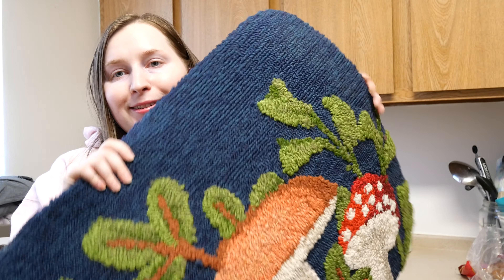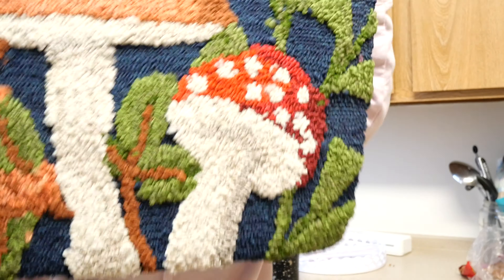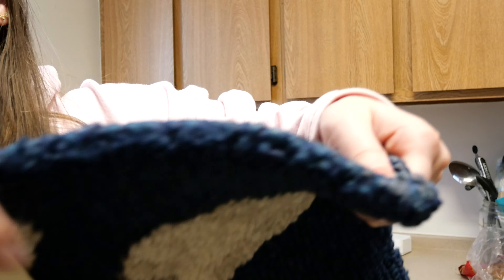Girl math — I got one for free! Last but not least, I found this really cute rug with mushrooms. Look at that, and it's really plush too.